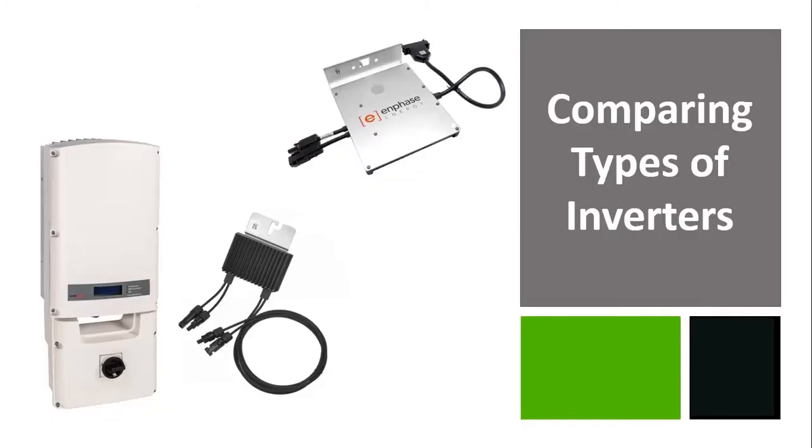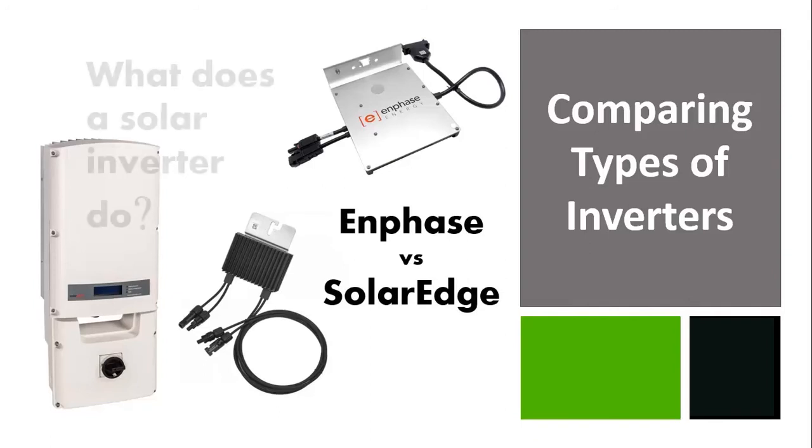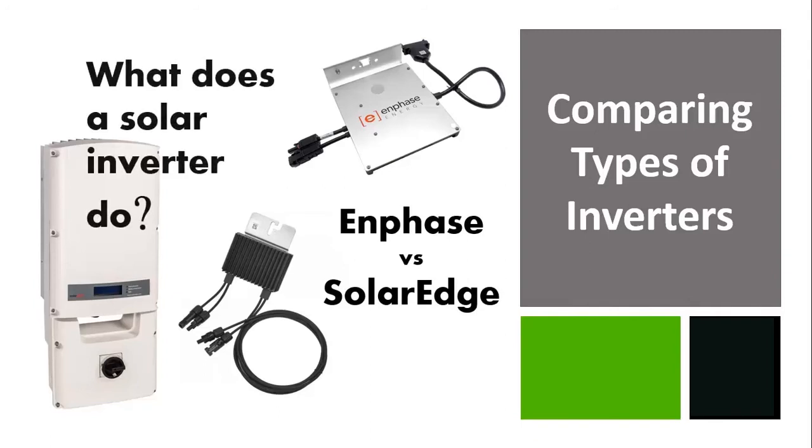When it comes to inverters, there are only really two to compare: Enphase and SolarEdge. What exactly does an inverter do? It converts the DC energy captured by your solar panels from sunlight into AC energy that can be used to power your home and appliances.